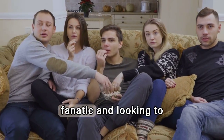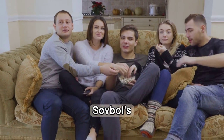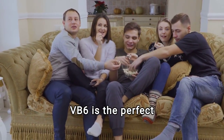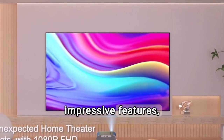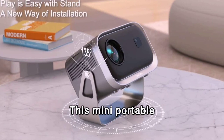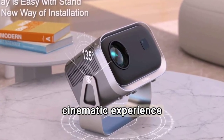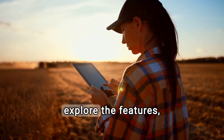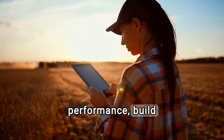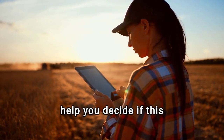If you're a home theater fanatic and looking to take your evenings of entertainment to the next level, Softboy's VB6 is the perfect choice. With its compact design and impressive features, this mini-portable projector gives you an unmatched cinematic experience wherever you are. In this review, we'll explore the features, performance, build quality, and value for money of this device, and help you decide if this mini-projector is right for you.